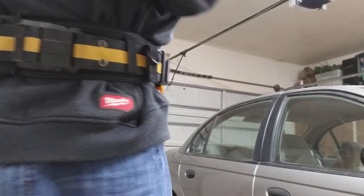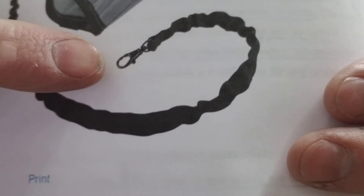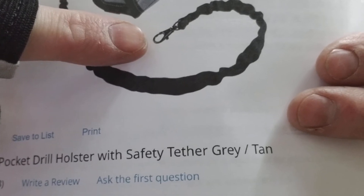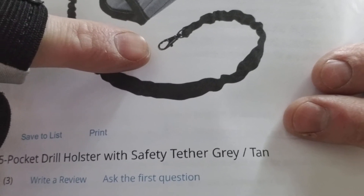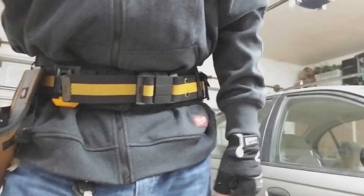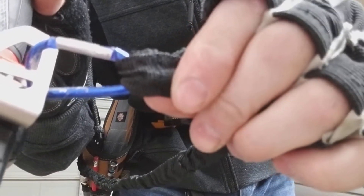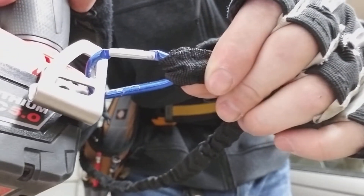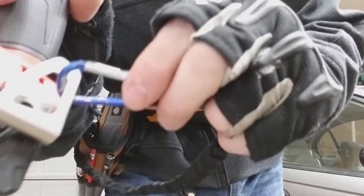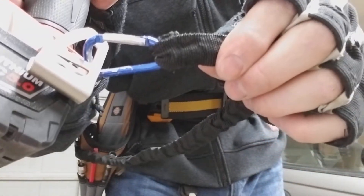I've got a picture of it here. The little clip that clips to your drill is small and flimsy. I did three drop tests with my Milwaukee Surge impact driver which only weighs 3.85 pounds and it broke. So I broke the rest of it off and ran a carabiner through the loop on the tether and I haven't had any problems since. For your peace of mind, I would just break the factory clip off and run a carabiner through there because the clip that comes on it is just junk.